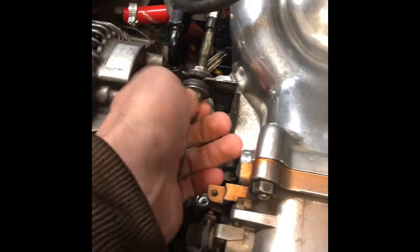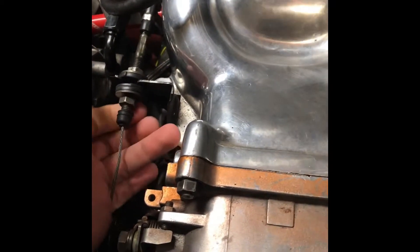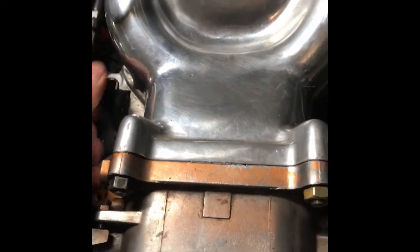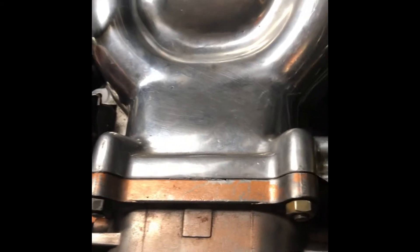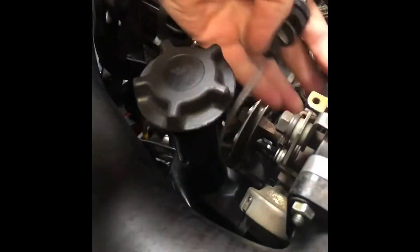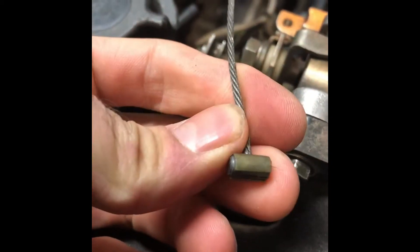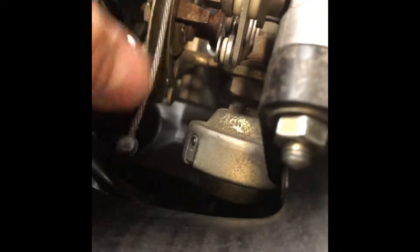Take the throttle cable and loosen it up. This is already a little loose because this is the second time I've done this so I never really got to put it back all the way. Loosen this up, remove it from the bracket. Come over here and pull the cable — it's kind of hard to show and do with one hand. Pull the cable out from where it actually latches into the throttle body. It's got a little T-bar that connects way up underneath here, so the little T fits in and then the braided line comes up through here. Go ahead and remove it and move it over.